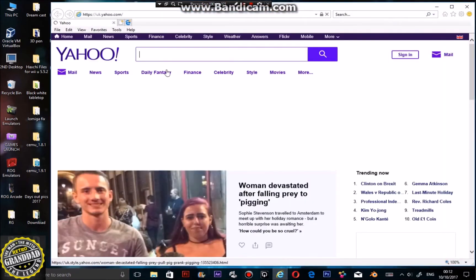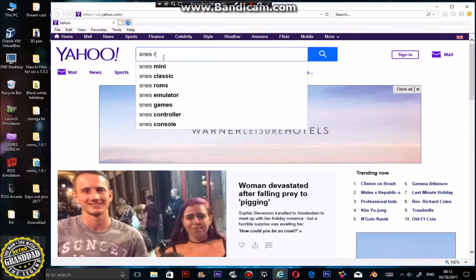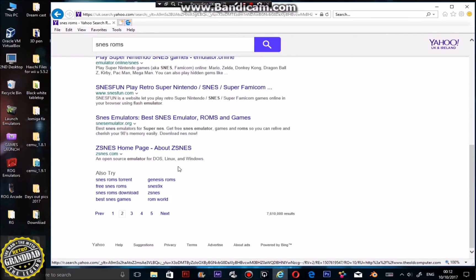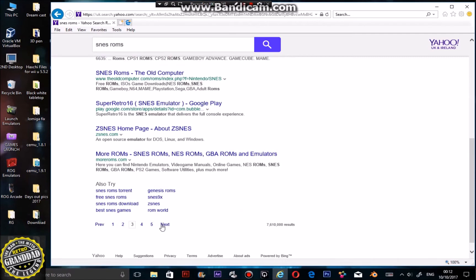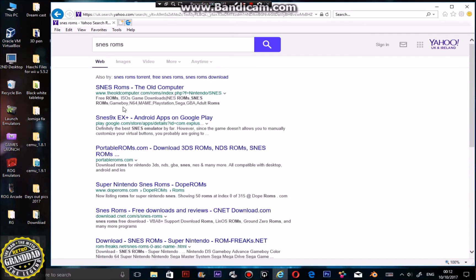Let's jump back online and get some SNES ROMs. Just go to your browser and type a search — you'll come up with loads of different places where you could possibly download some. I'm not going to recommend any or download any on YouTube, because that would just be stupid. But as you can see, there are loads of them — some have been taken down, some don't work, some are iffy — just make a good choice and you'll be able to find some ROMs.